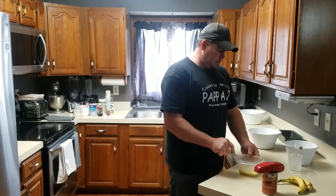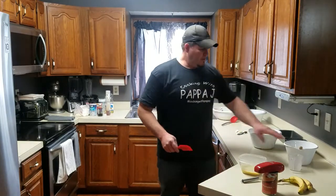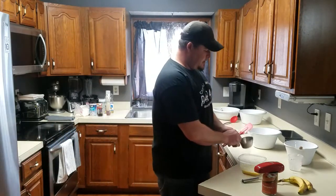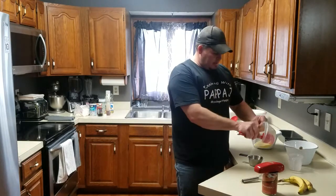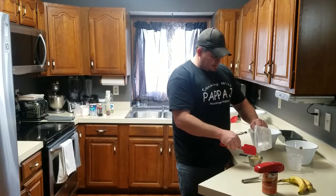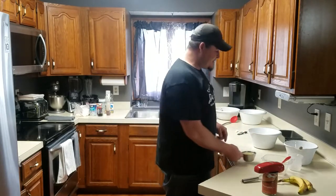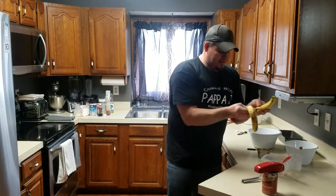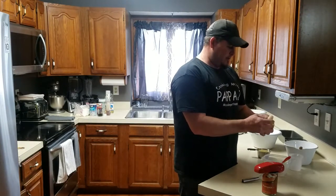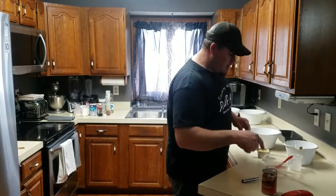Let's see how much two bananas gave us. We'll get our one cup measuring cup because we're doing one cup in each bowl of wet ingredients. It almost gave us one cup - almost. So we're going to do one more banana, just to make sure it's got plenty of bananas in it. Get this last banana mashed up and then we'll get started on our pumpkin.